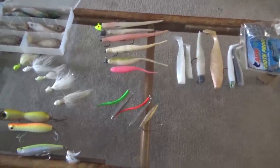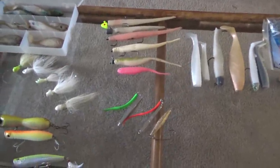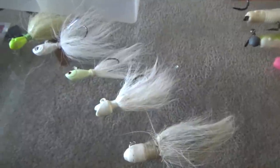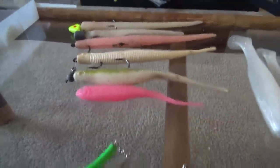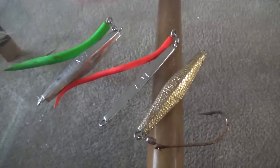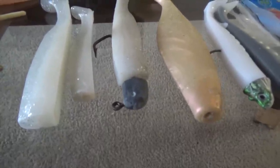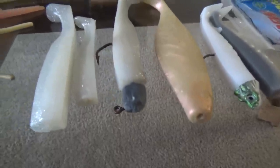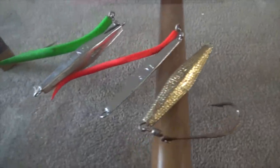Alright folks, today on this dreary, cloudy, rainy afternoon we're gonna talk about my top five picks for striper fishing during the fall run. This video is being uploaded at the peak time of the striper fall run. Typically this run was the time of year that I felt like Tony Soprano — the next three weeks from the last week of October through the first two weeks of December, the only way out for me was to either end up in the can or in the grave. That's how I would equate the final three weeks of the season.